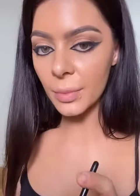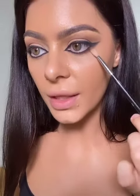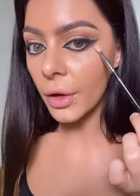Then I just took a liquid liner and went over the pencil in the inner corner so it doesn't smudge. Just taking the Soft Glam palette, I'm dipping into Rustic and blending the edges of the kohl pencil to create more of a smoky look.